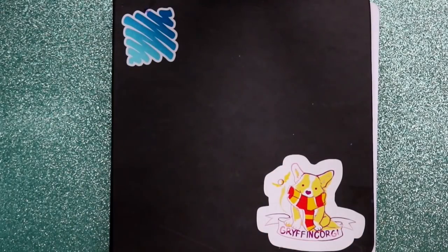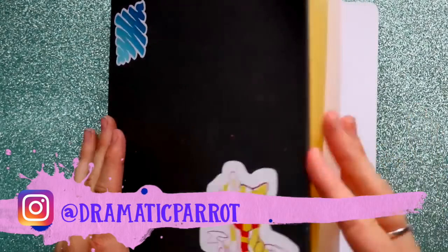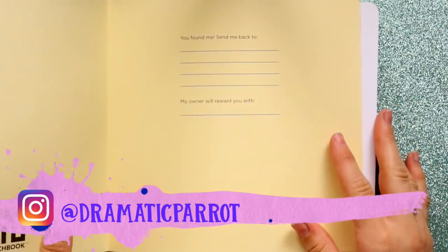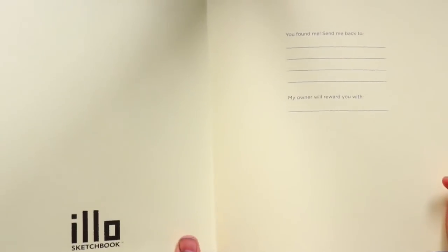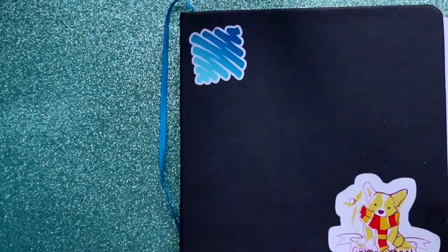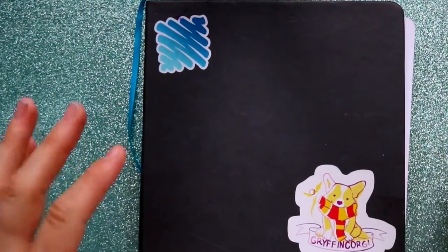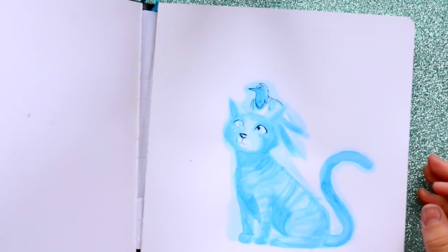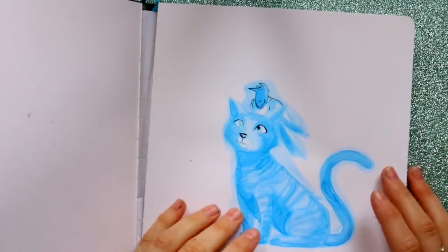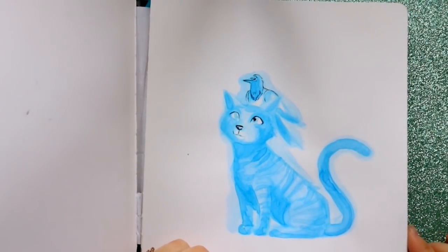Hey guys, it's me Priscilla. I have a full sketchbook here that's starting to come apart just a little bit. This is actually an illo sketchbook — they're my favorite. They didn't ask me to shout them out, I just really prefer using it. The whole binding is coming out because I've ripped so many pages out already. A lot of the sketchbook is unfinished, and a lot isn't.